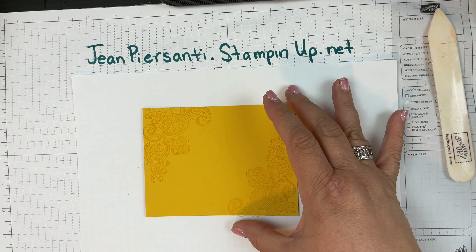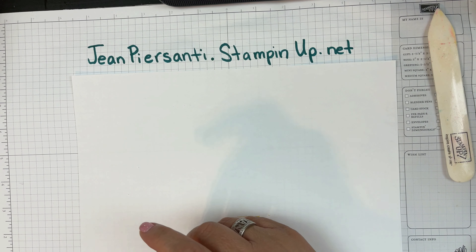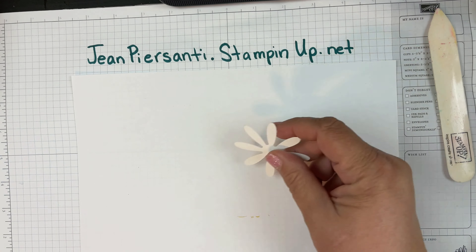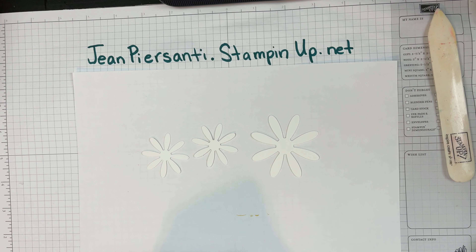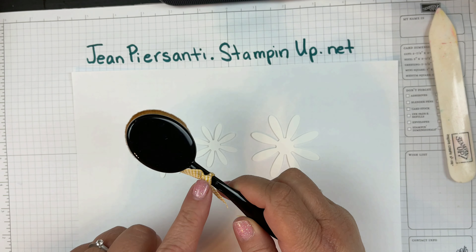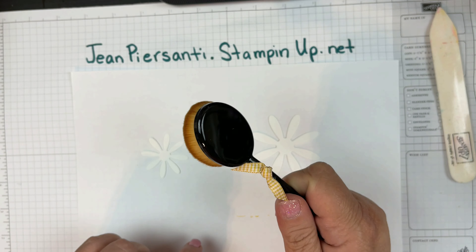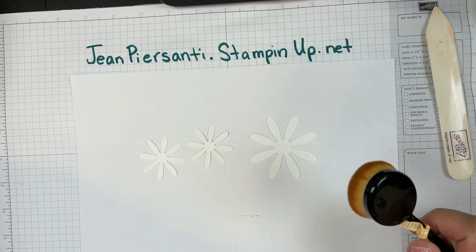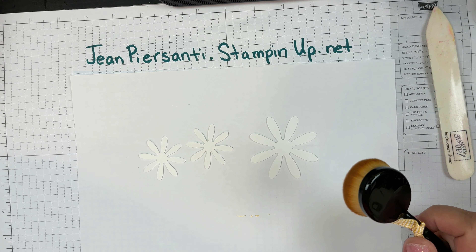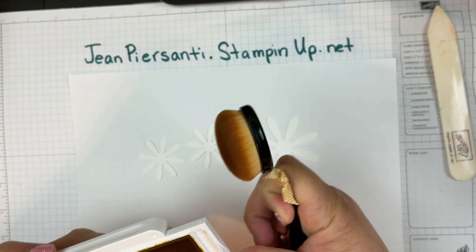I have also punched out some little daisies — the large daisy and the smaller daisies — just with whisper white. I have my brush here and I've got my yellow ribbon so I know I can use some yellows on here. Again, I don't want this to be too overpowering, so I'm going to go with the bumblebee ink but with a very, very light touch.